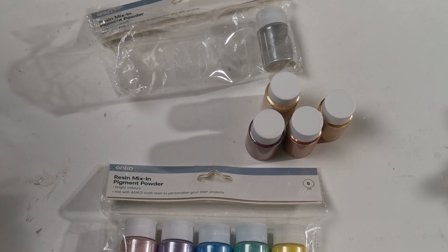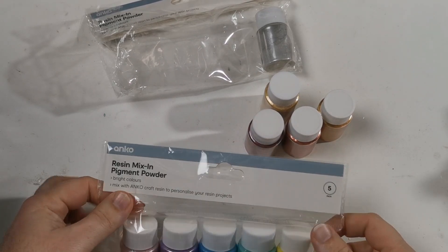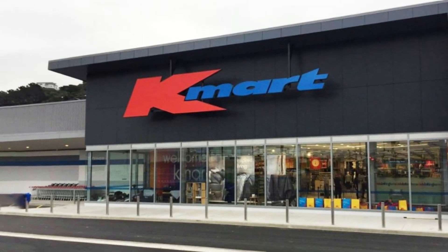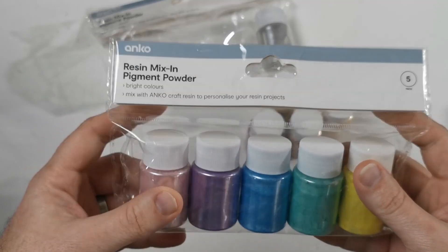Hey there, it's Andy here and welcome to the Art Lab. Today we're going to take a look at some Anko, which is a Kmart in New Zealand and Australia brand of resin colorants.